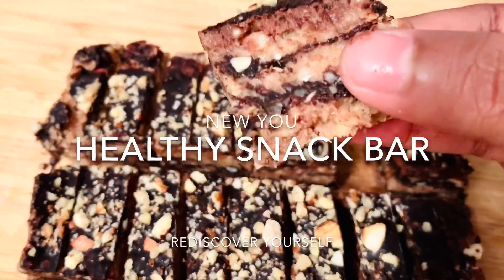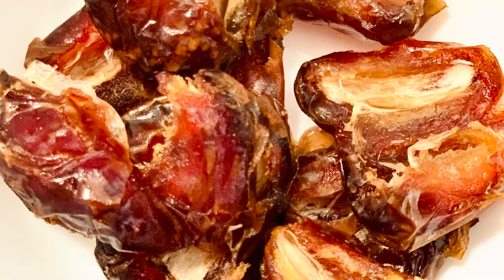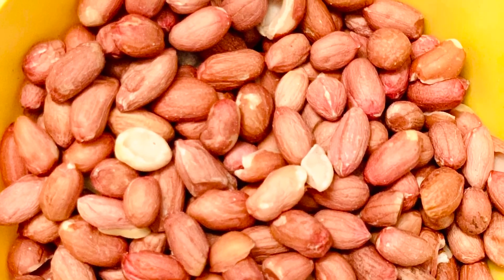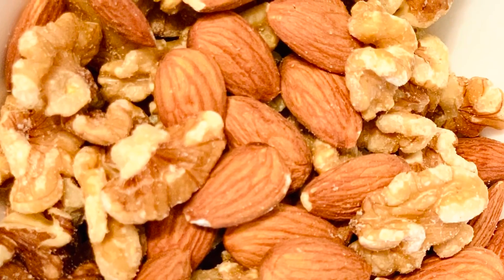No cooking and no baking. Two of them are very simple. Ten seedless dates, half cup roasted groundnuts, half cup almonds, half cup walnuts.